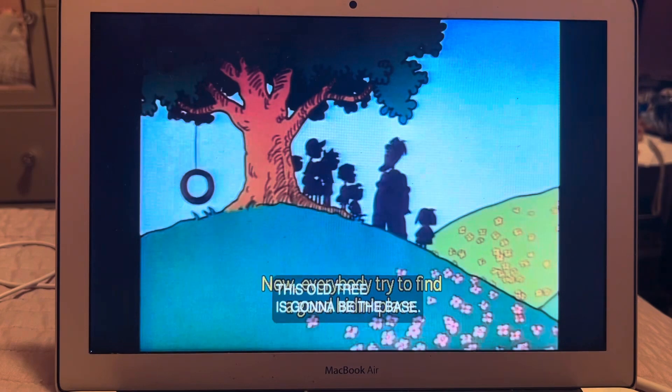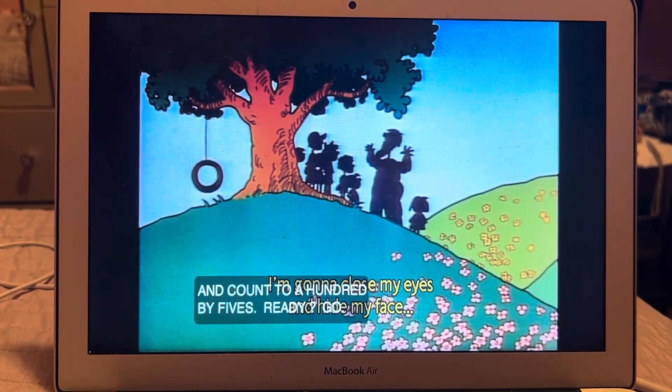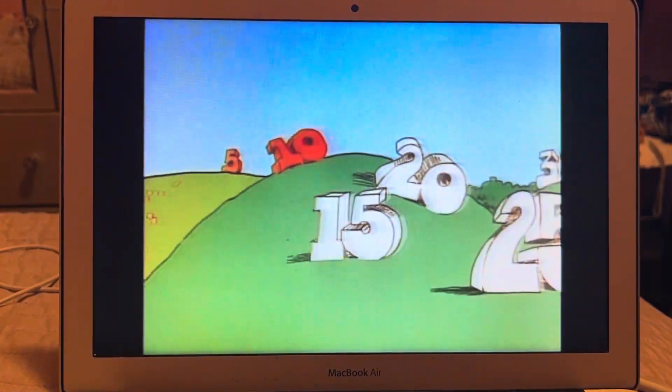Now everybody try to find a good hiding place. This old tree is going to be the base. I'm going to close my eyes and hide my face and count to 100 by fives. Ready? Go: 5, 10, 15, 20...